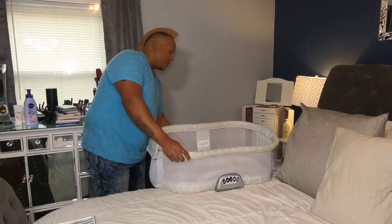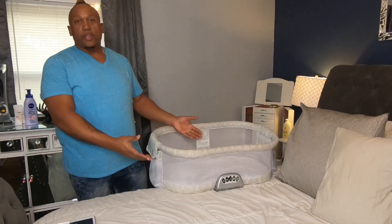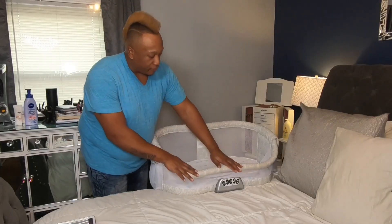Look at that — you let it down and now the baby is literally in the bed with you. Can't beat that. And it folds right down.